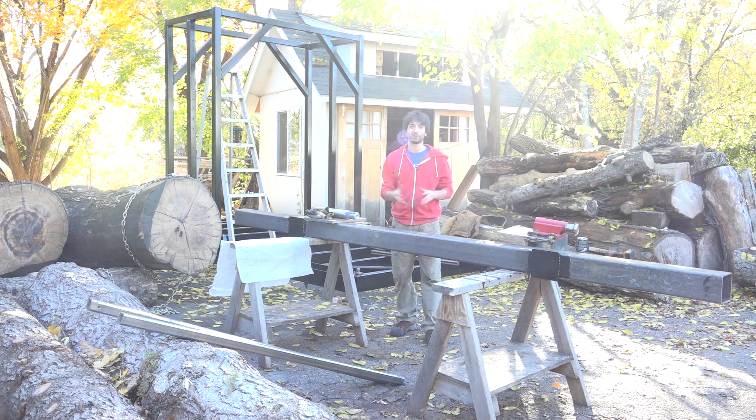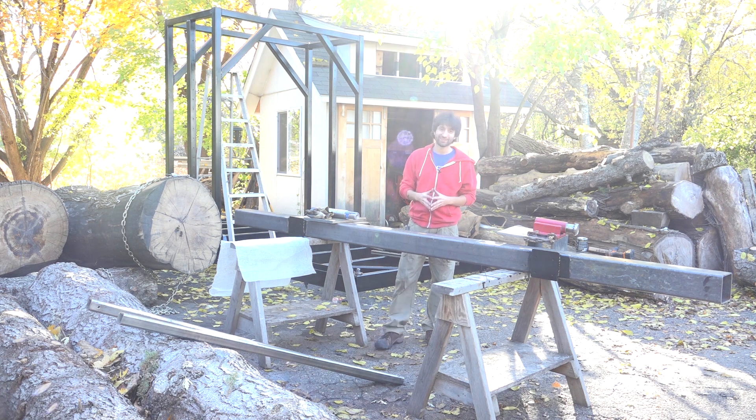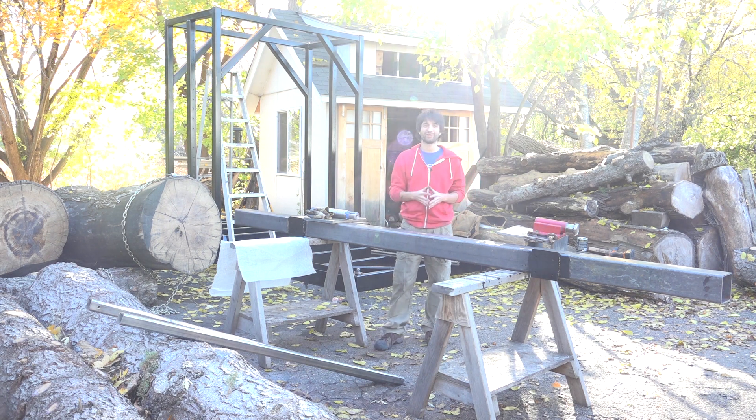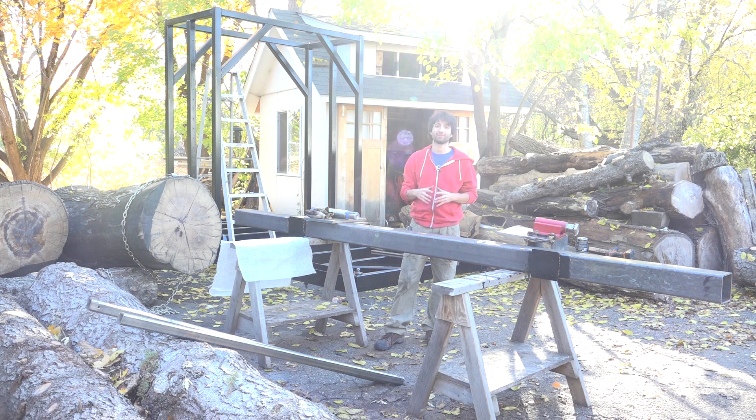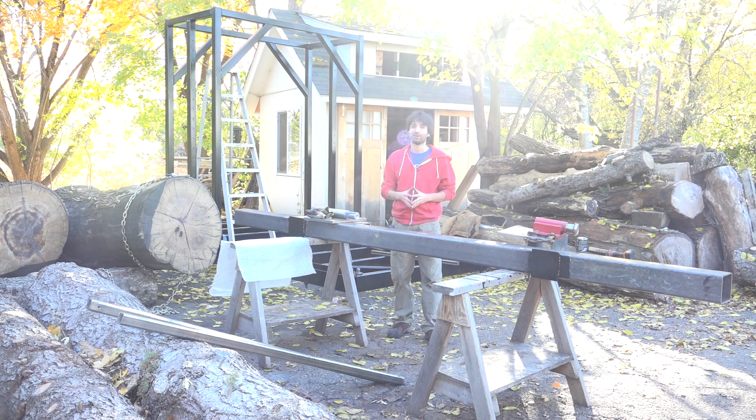Hey everyone, my name is Matt. Welcome to my backyard and welcome back to my series on building this big bandsaw mill. If this is your first time here, there'll be a link in the description and up in the cards to a playlist that contains all the videos to get you caught up to where we are right now.